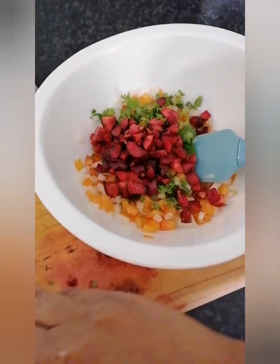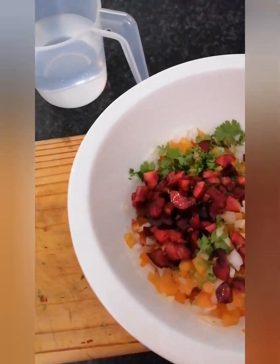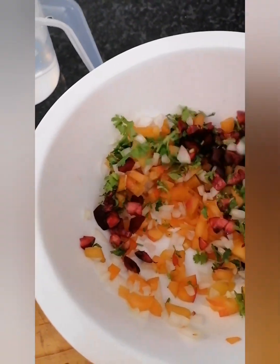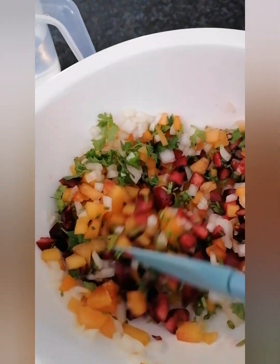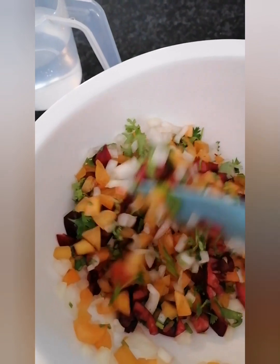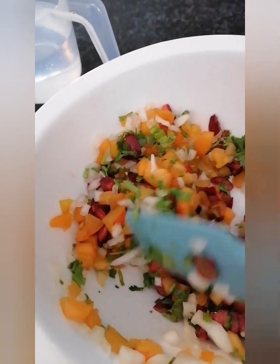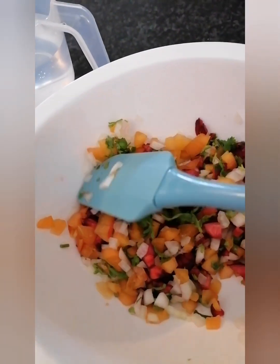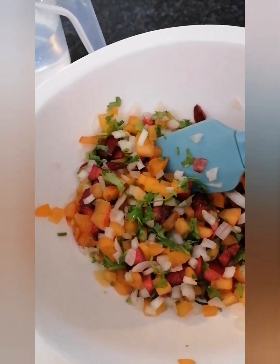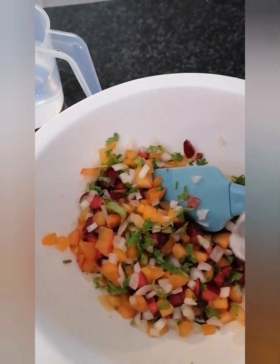It looks so good, you guys — just look at that! Now I'm mixing it through, and it looks well combined and very appealing. It screams summer to me.